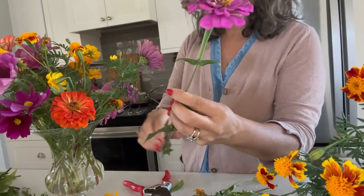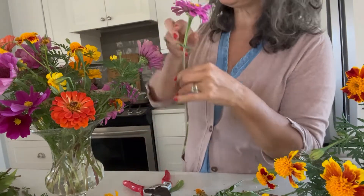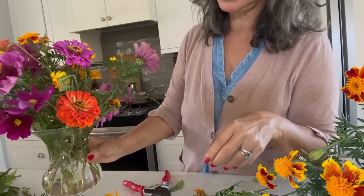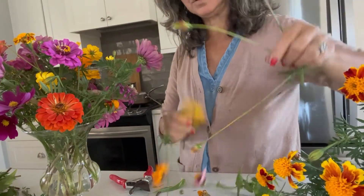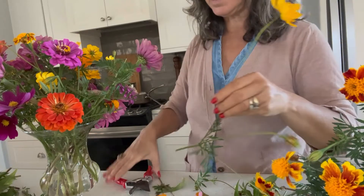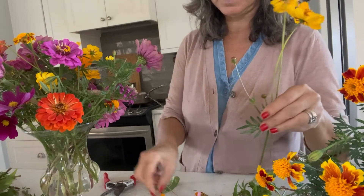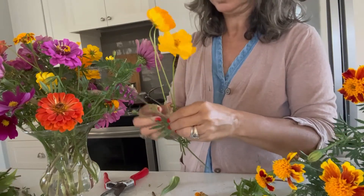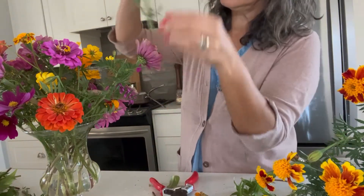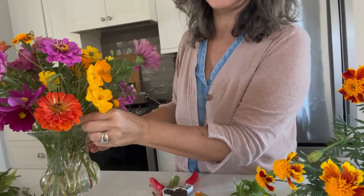Sometimes I'll put my arrangements on a pedestal so I can look at them as I'm making them — see what's happening all the way around, where a stem might be needed. That looks like a great spot right there, a little area right in here which might be great to place some of these coreopsis, which are just kind of blousy flowers. Sometimes I'll group them together before I place them in, just to give a pop of a certain color — like yellow right here. So really pretty, and I'll place them right in, and that fills in that spot beautifully.